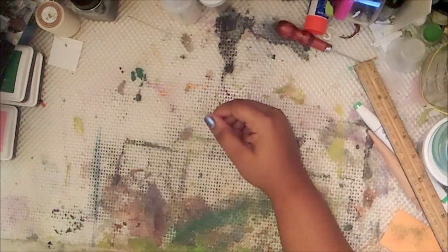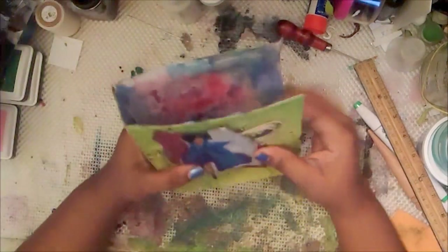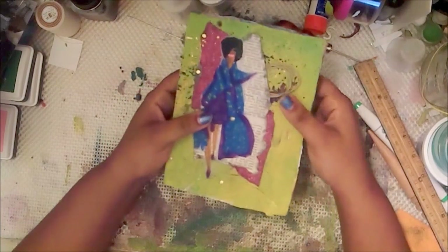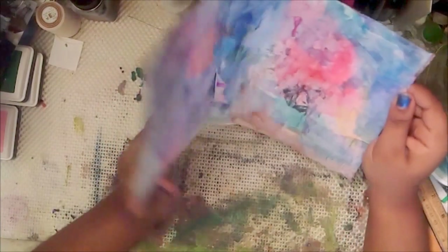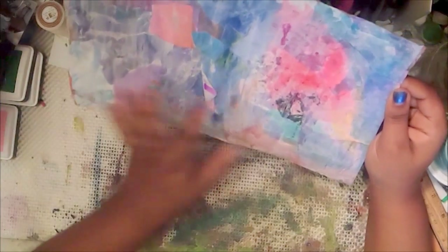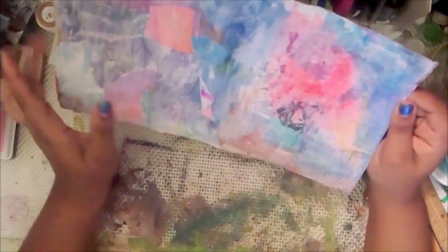Hey guys, it's me Simone and it is time to make our book. In the last video I was serious — I made this one cover and I told you guys I was just going to do some collage work on some sheets instead. I'm not sure if I made a video of this.